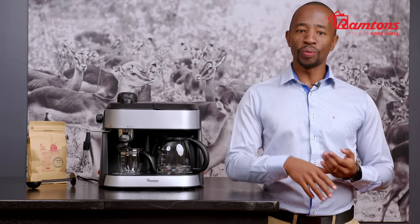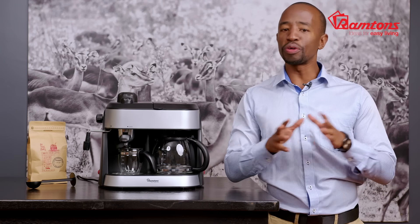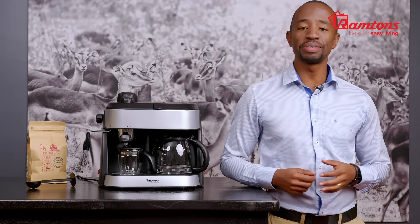Let's start by taking a closer look. We'll start by looking at the left hand side right here. This is where you can make those espressos, lattes, or cappuccinos.